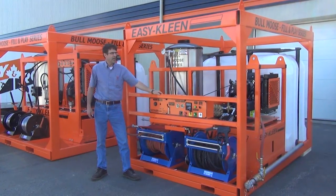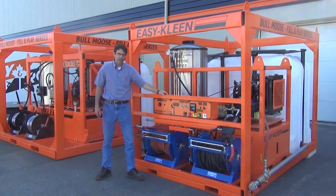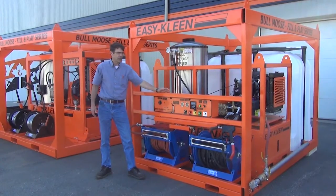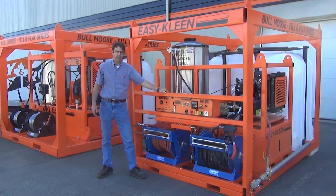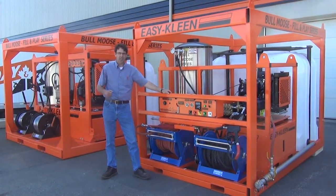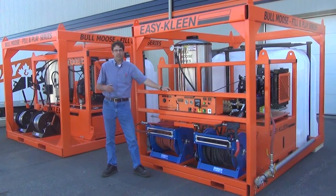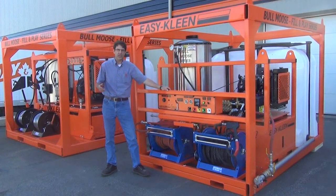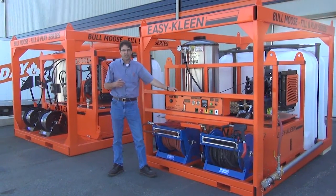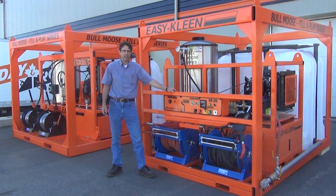This unit is designed to go in the box of a dump truck body as the unit is required to be in service. This is the first of several units this municipality has ordered for many uses — from catch basins, thawing lines, thawing culverts, cleaning equipment in the field, cleaning road signs, bridge decks, sidewalks, graffiti removal — just endless applications this municipality is going to be using this unit for.